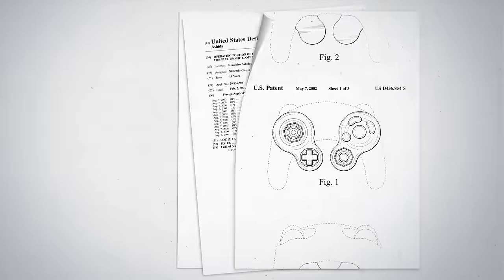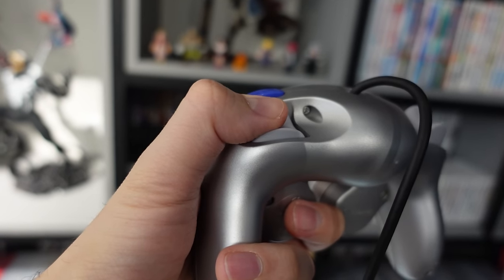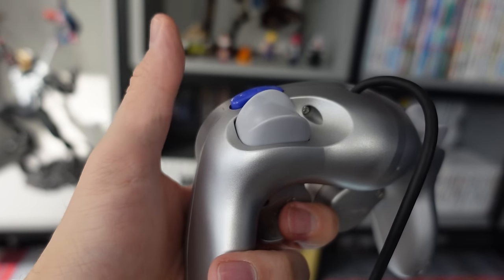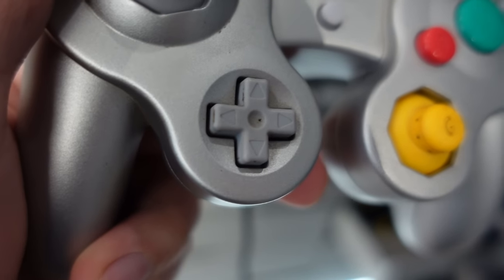The GameCube controller has a very weird shape, but it is very ergonomic. I find it super comfortable to use, and I love its L and R buttons, which feature both an analog segment as well as a proper digital button to press. But both the digital directional pad as well as the right analog stick — the C stick — in my opinion could have been better.